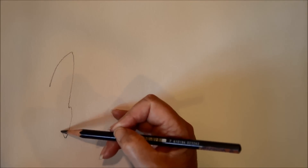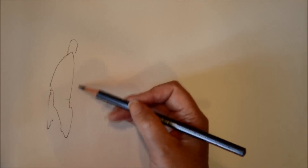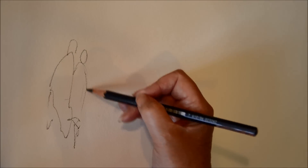I'm going to start off with a light sketch, just a really rough — the rougher the better. And that's all I'm going to start with.